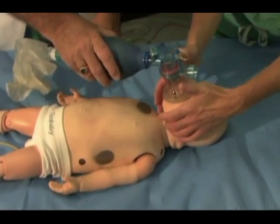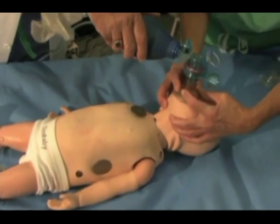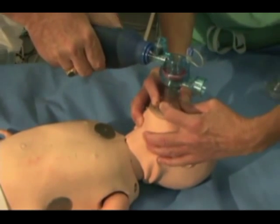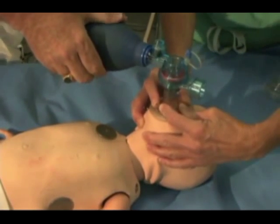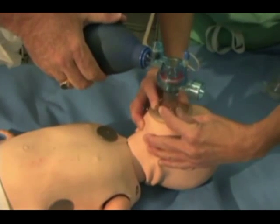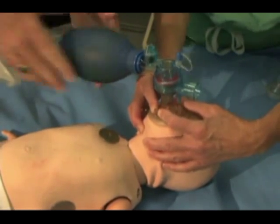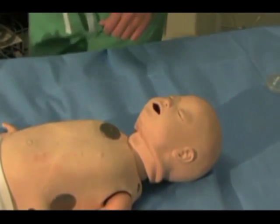The two-handed technique is shown here. By opening the jaw slightly and pulling forward, the obstruction is relieved. At the same time, the thumbs push down, creating a tight seal. A second provider provides the compressing of the bag. Note the entire unit is pulled up and back.